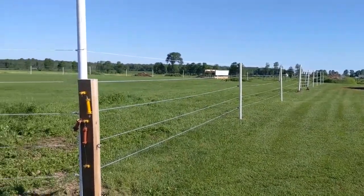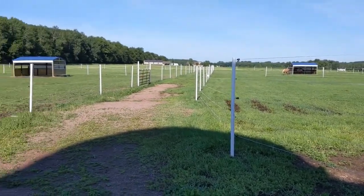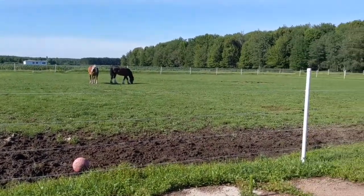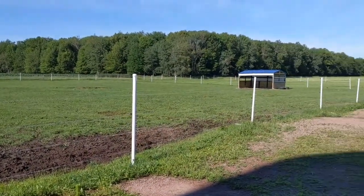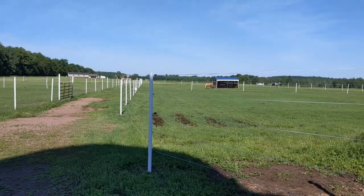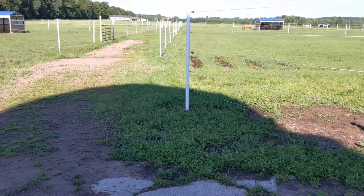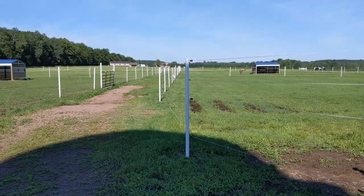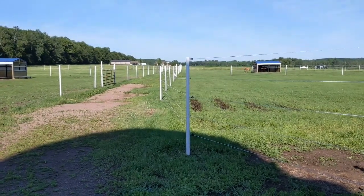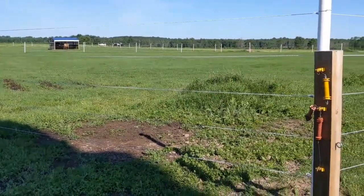The only maintenance I'll ever have to do is the ropes themselves. The problem we had with wood posts is that the goats would chew on them — they chewed down a couple of posts to almost nothing over the winter. PVC is something they're not going to chew on, so my prediction is this fence will be here for decades. The T-posts that were here have been here for probably over ten years and they're not going anywhere.